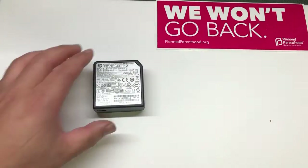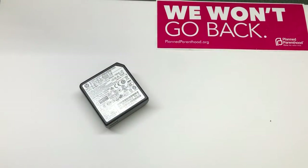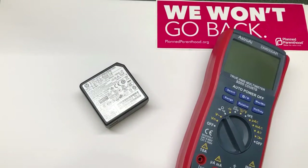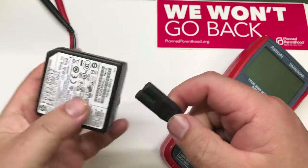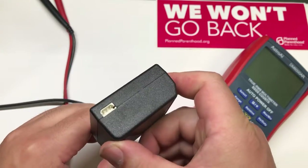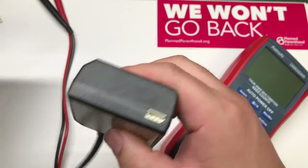You'll need a multimeter. Just a regular multimeter that can measure voltage will work — you don't need a big powerful one. We can connect to the power, and now we're going to measure the voltage among those three pins.